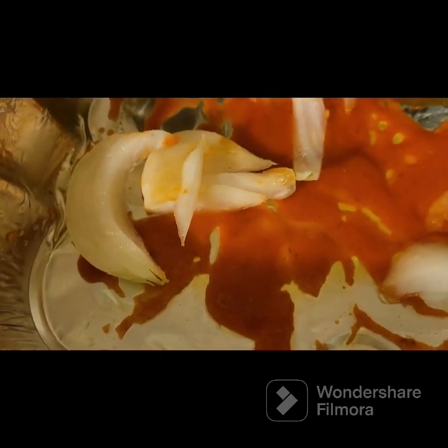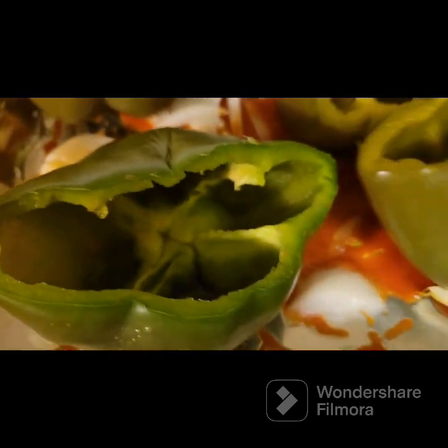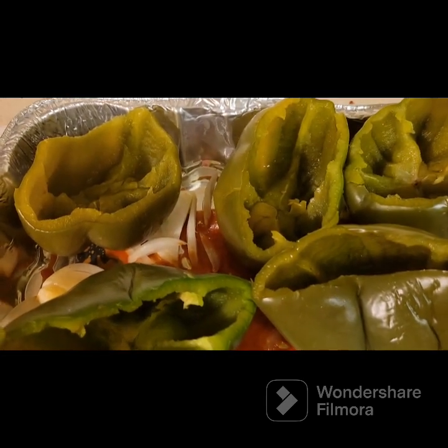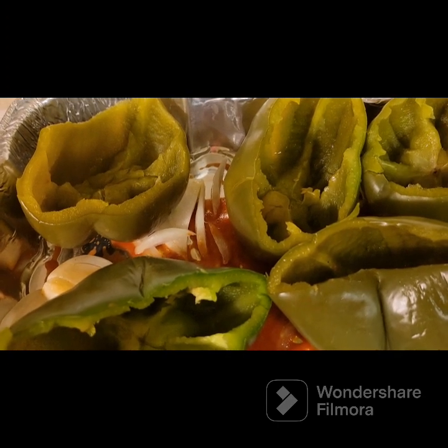Just about two or three minutes — just do what they call a blanch. And then we're going to fill them up, fill them up with meat. I mixed mine with spaghetti instead of rice.